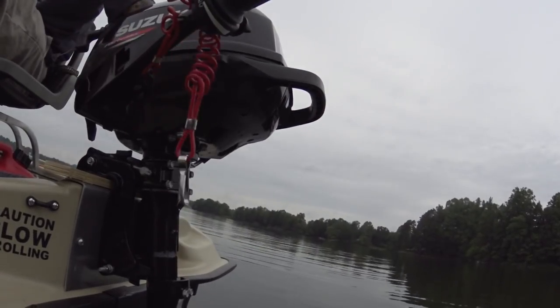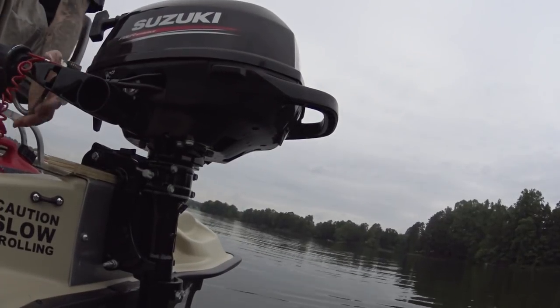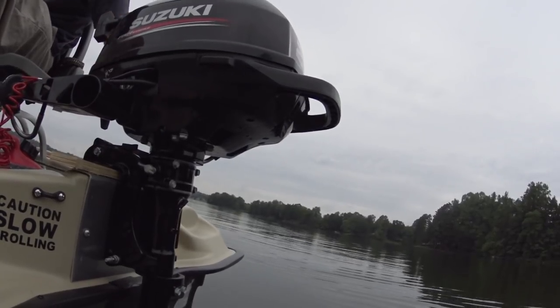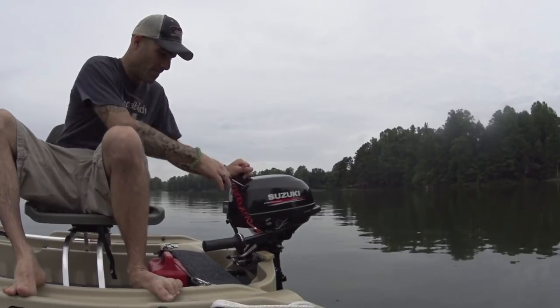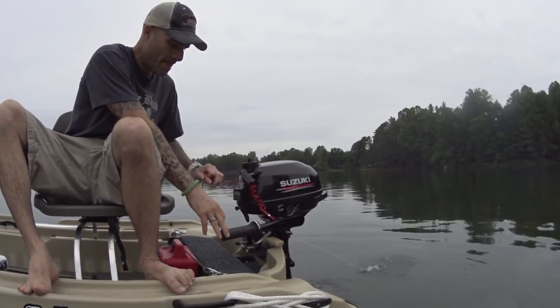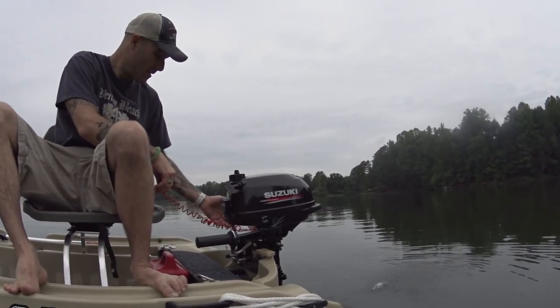We're going to get ready to go. I'm going to lower this down in the water and get this thing fired up. First pull of the day and we're up and running. We're going to let it idle here for a second and get this warmed up.